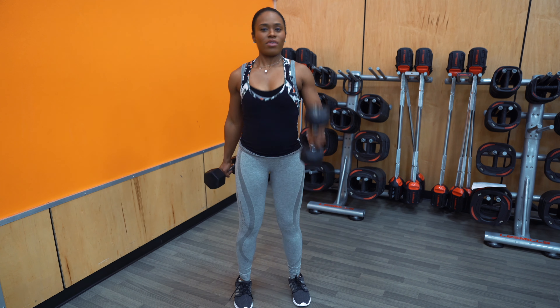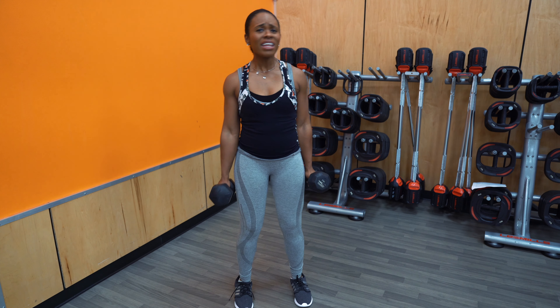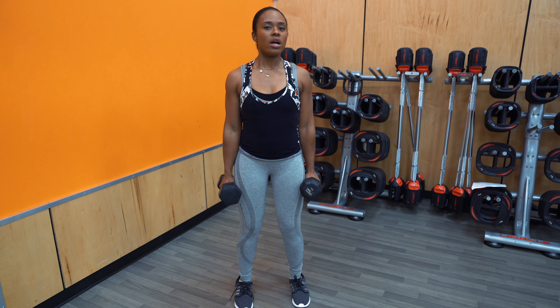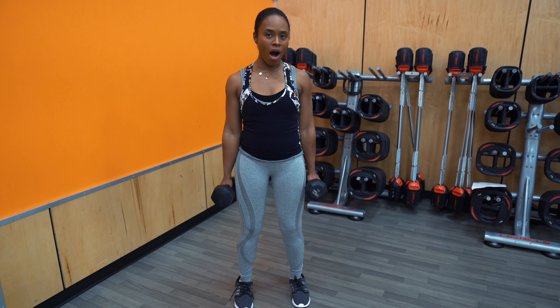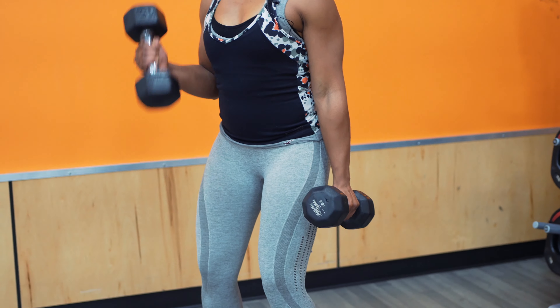Notice that my movements are nice and controlled. You don't want to be swinging back and forth. If you find yourself doing that, perhaps the weight is a little too heavy. Don't hesitate to lower the weight, reduce the weight, just so you can do the exercise properly. You want to avoid all momentum here — you're just using those arms, strictly arms.